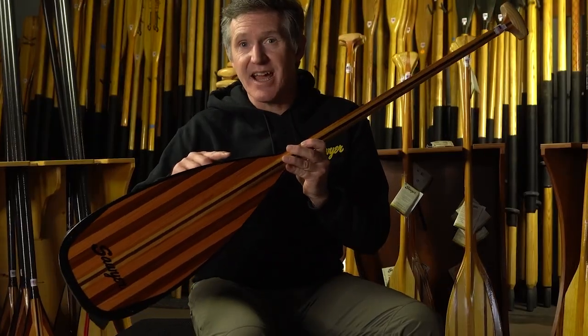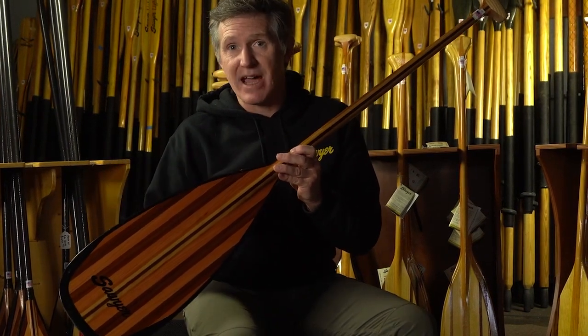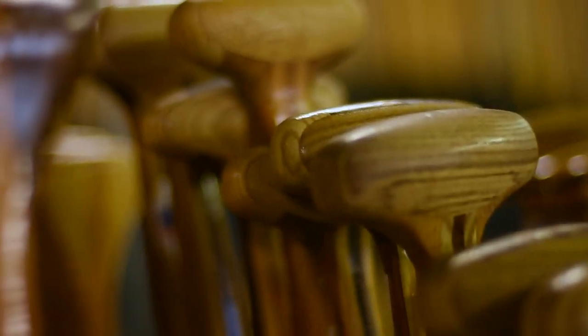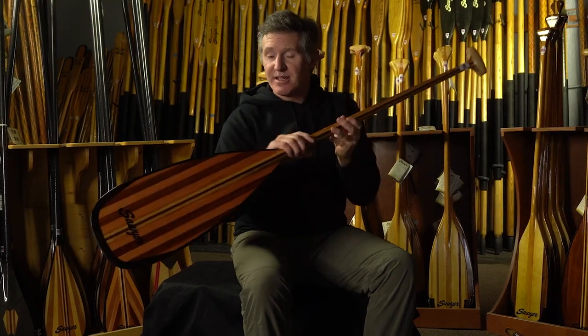It has a Dynell Tough Edge reinforcement around the perimeter for added impact resistance, and there is ash reinforcement in this curled palm grip. This is light and durable — what a beauty.